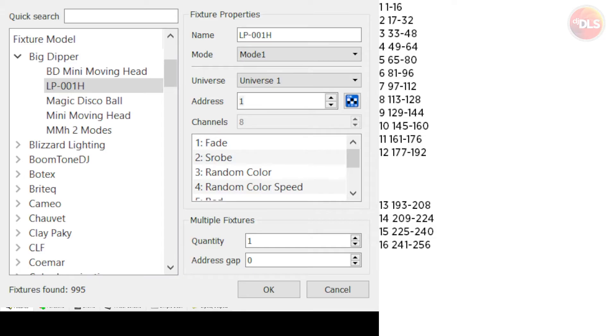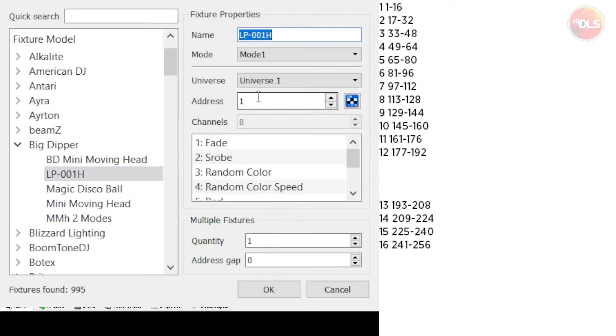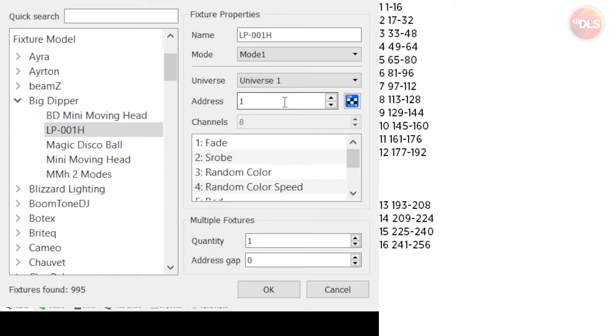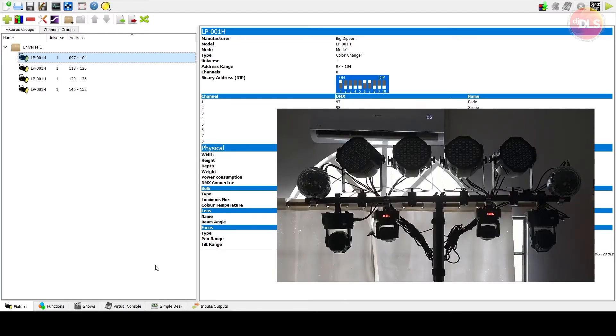For the four Big Dipper LP-001 par LEDs, assigned to buttons 7, 8, 9, and 10, I set addresses 97, 113, 129, and 145. The numbers are in increments of 16 — don't be confused, it's pretty easy once you understand it. So we add the first par at address 97, then 113, 129, and the last one at 145. Now we have our four pars, and on the right you can see all the descriptions from the fixture creator.